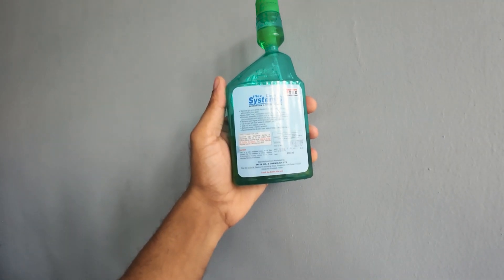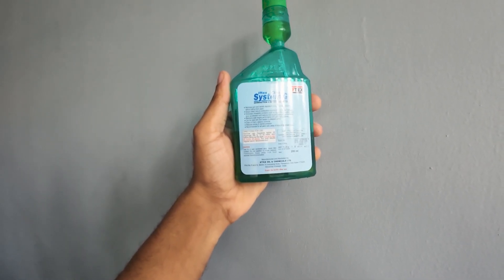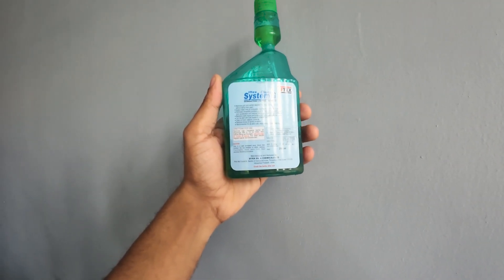It can be used with both leaded and unleaded petrol, does not harm the catalytic converter, reduces smoke and harmful emissions. It's recommended for all petrol cars and jeeps from Indian or imported makers.